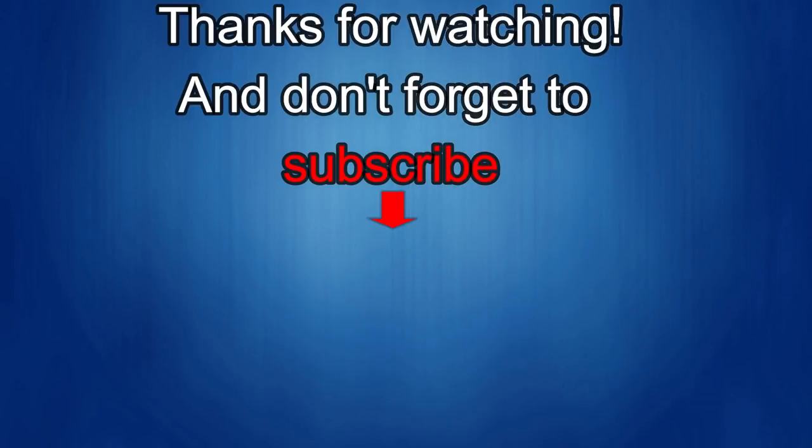Thanks again for watching our review and if you liked it, show us some love with a thumbs up, subscribe to the channel, and share the video with your friends. With your support it helps me keep the channel going so I can continue to offer you guys discounts, giveaways, and of course fresh content. I'll see you in the next episode — until then, take care. Bye-bye.